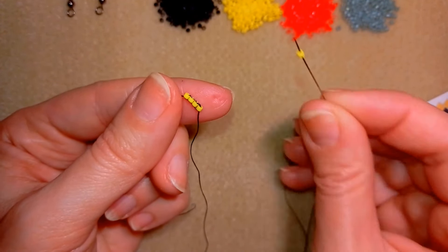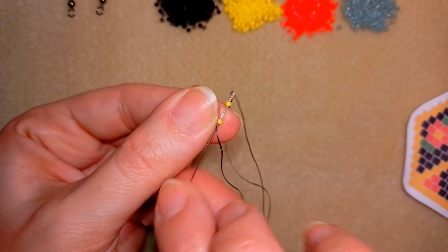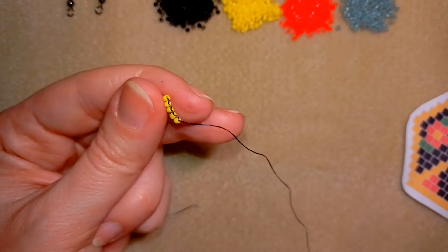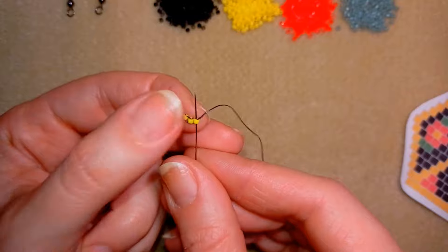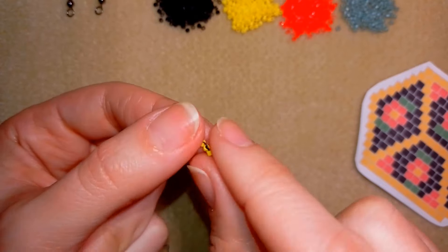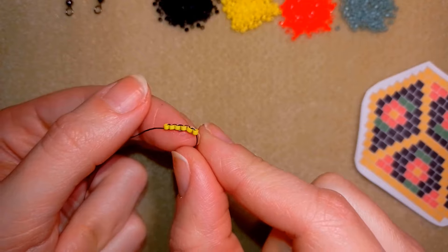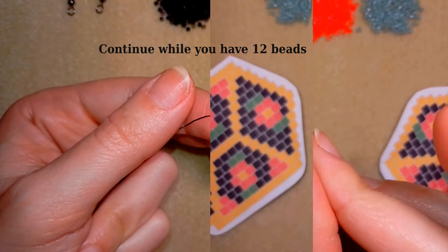Now I'm going to pick up the fifth bead, then the sixth bead, and I will do six more in the same manner. I'll be back when I have 12 beads here.